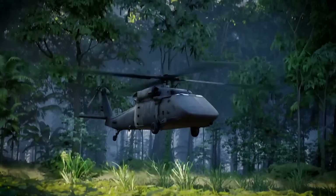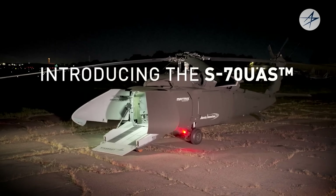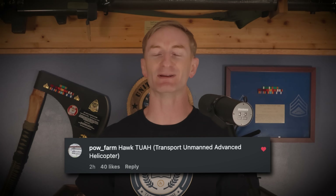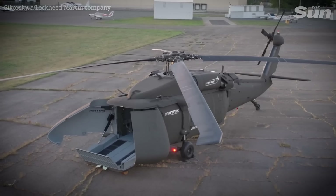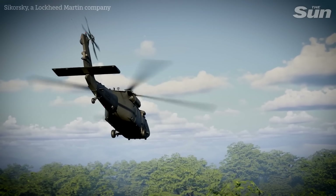Potentially saving the Blackhawk from the boneyard is the S-70 UAS U-Hawk, as it is officially known — though somebody in our Instagram comments is already calling it the Hawk Tua, which stands for Transport Unmanned Advanced Helicopter. But no matter what you call it, it appears to be an important stepping stone to a future where human pilots may not be required to fly into danger as often.